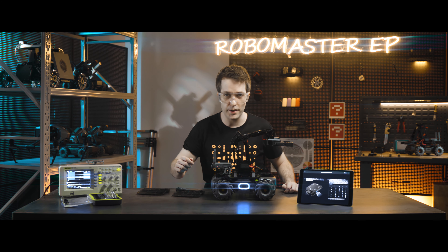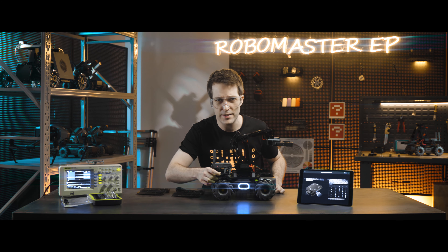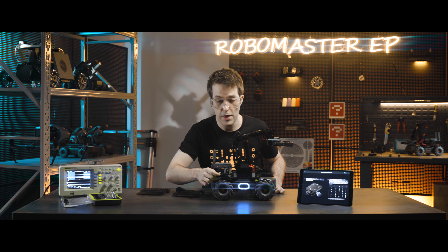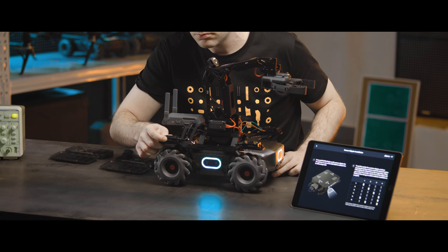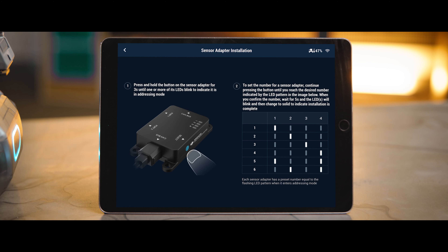Press and hold the select button on the sensor adapter for 3 seconds. The LEDs on the adapter will blink, indicating that it is now in addressing mode. Then short press the select button to change the module number. The figure shows what the 4 different LED indicators indicate in terms of the 6 potential module numbers.